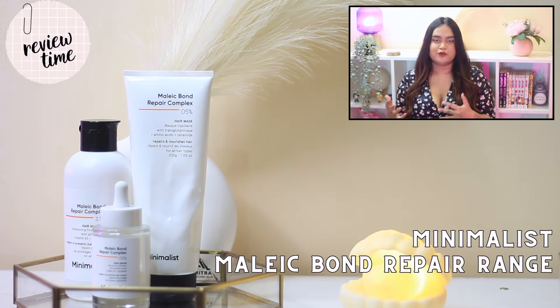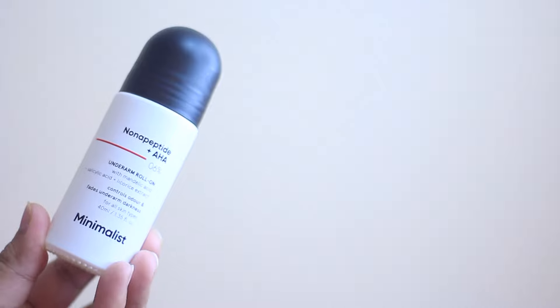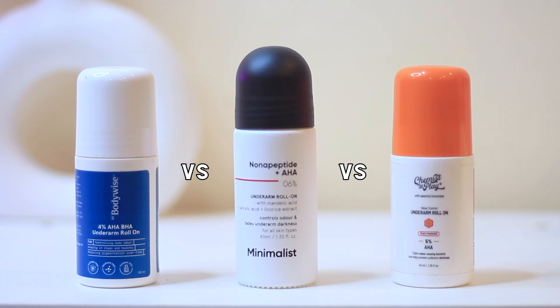Minimalist launched so many new amazing products. The previous video in this series was about the Malik border pad range from Minimalist — you can click here and watch that video and come back — because we are going to talk about the underarm roll-on from Minimalist that they recently launched, comparing it with two other competitors in the market on how well they perform, the ingredient list, and my personal thoughts after using all three of these.